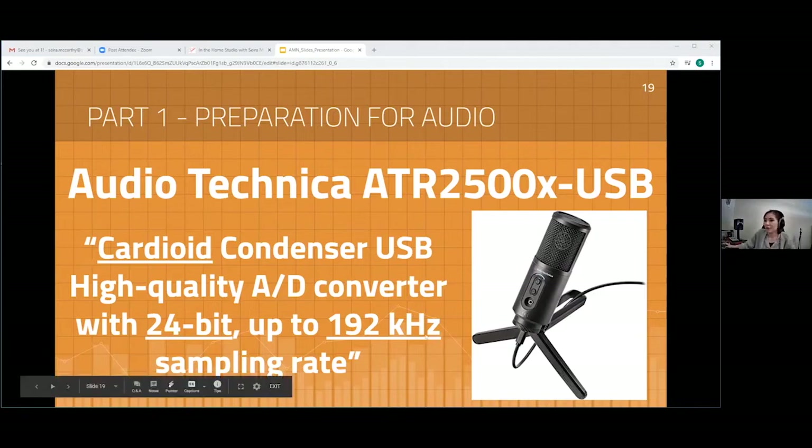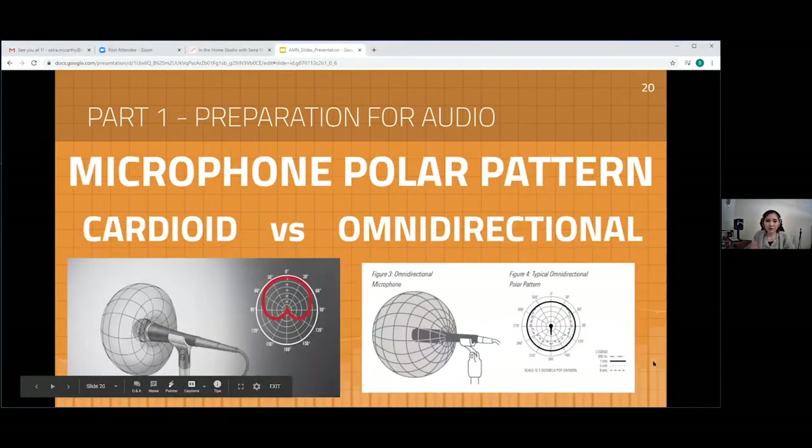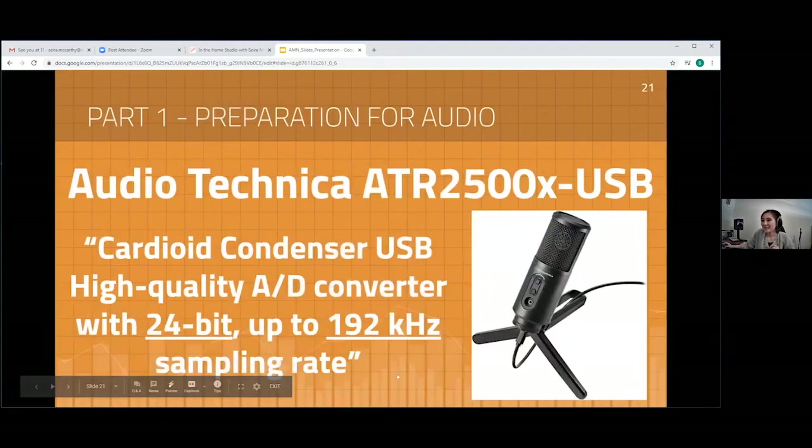The term cardioid refers to the polar pattern of the microphone. A polar pattern describes the shape and direction in which the microphone is capturing sound. There are multiple polar patterns out there. So going back to the specs: cardioid condenser USB mic.